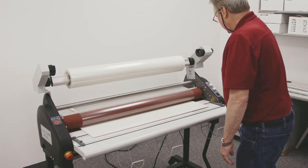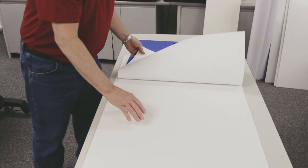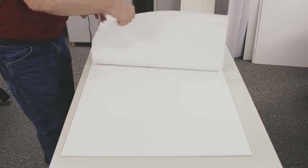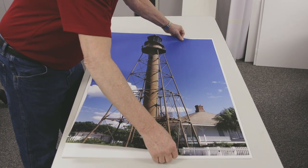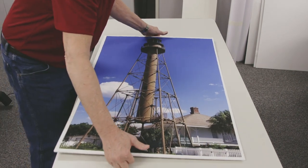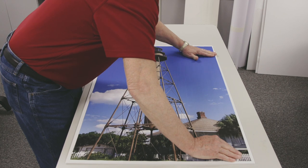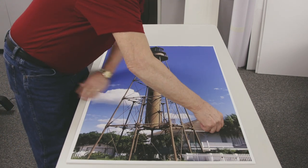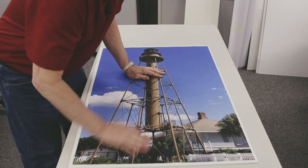Once that's started and ready to go, I'm going to come over to the table. This is a 3/16ths inch board that's coated with a thermally activated adhesive. We're going to take our print, center it on our board as much as possible, and then press that down so we don't have any air in there. If we get air in there, it can cause a ripple — it might start out as a small ripple but by the time it gets to the end, it could be rather large.